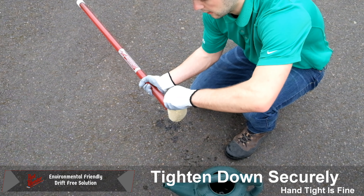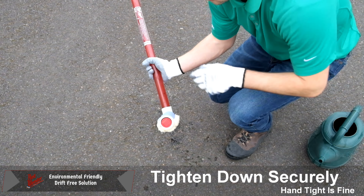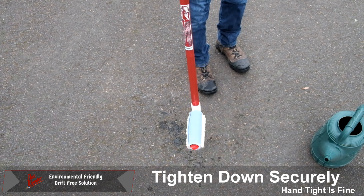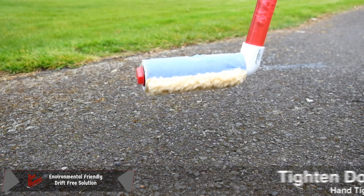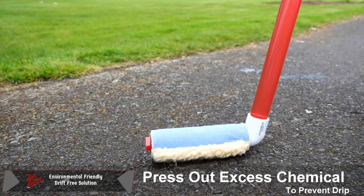Once the cap is secured, move the red weeder to the upright position and shake it until your red weeder head is full. Be sure to press out any extra material before moving off the pavement.